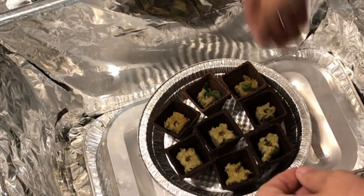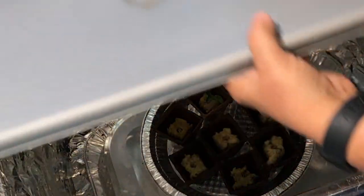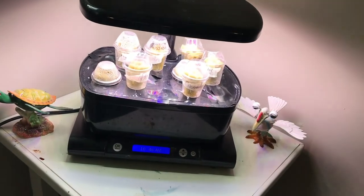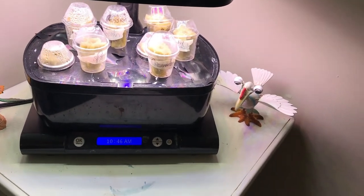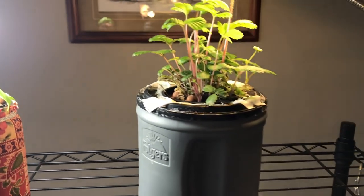I hope you enjoyed this tutorial video on how to start growing indoors during the winter and that you'll give indoor growing a try. Please don't forget to hit the like button, leave a comment, and subscribe so that you don't miss out on the next video. Thanks for watching!